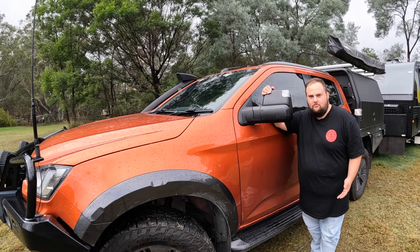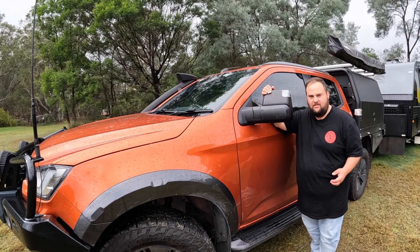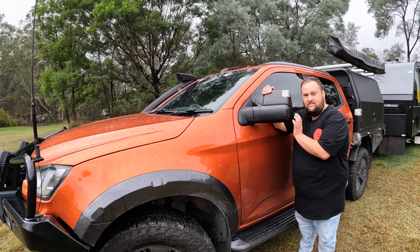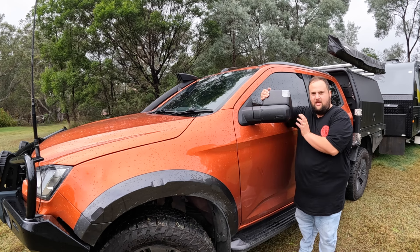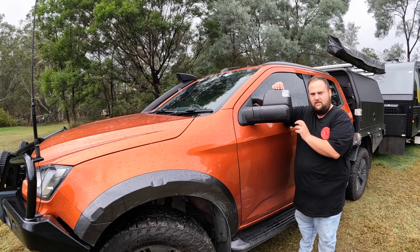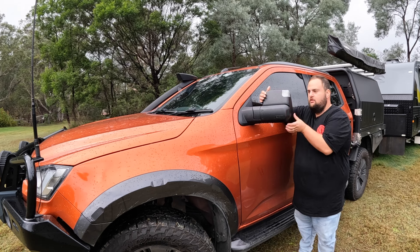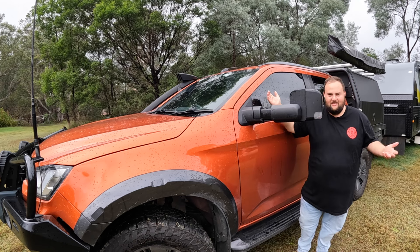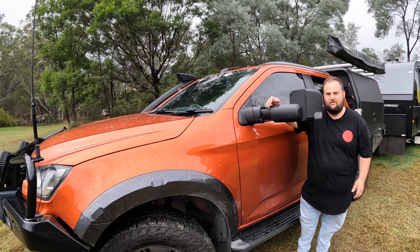You might be thinking the van's all hooked up and ready to tow, but it's not — these final steps are so important. In New South Wales, it's illegal to not have towing mirrors. We've got the MSA towing mirrors — you can get cheaper clip-on ones, and we did have them for a year and they were great, but these are just so much better. They just fold down and pull out — then you can adjust them inside the cabin.